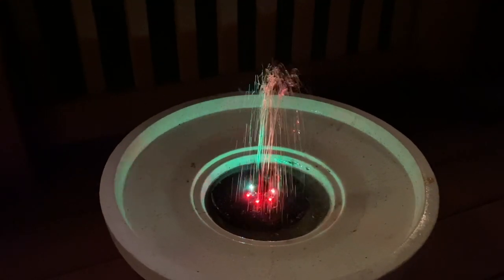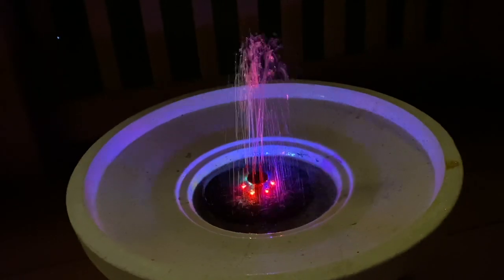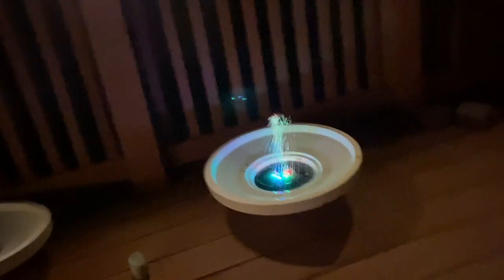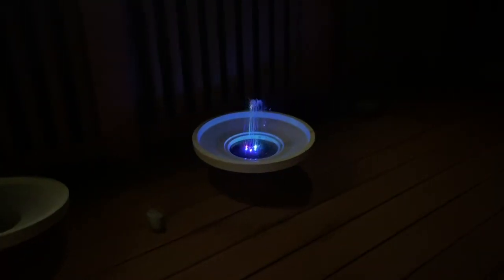Okay everybody, it is 9:30 at night and this fountain is still going and glowing. You can see it from a good distance. Even when it's really dark at night you can still see it clearly — it looks very nice.